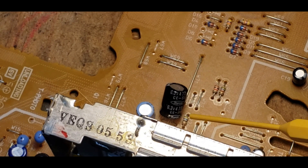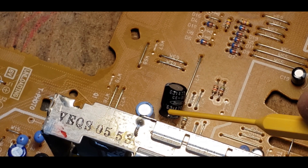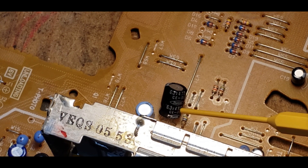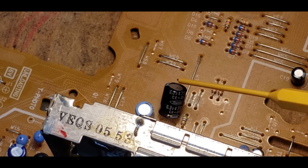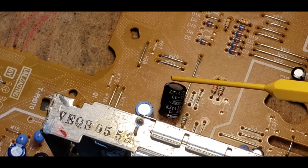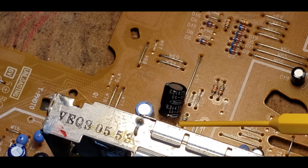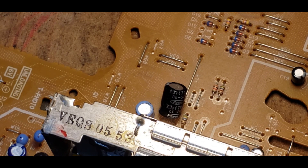If you do have to replace a capacitor, make sure you replace it with the same voltage or higher — this one is 6.3 volt — and the same capacitance value or higher, such as 470 microfarads. Going higher on both voltage and capacitance usually means a larger component that may not fit, but it's okay to go greater. Also very important: get the positive and negative orientation correct when soldering it in, because it can blow up, not work, or both.